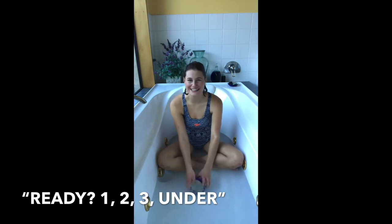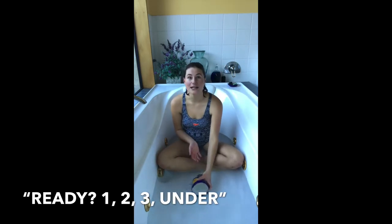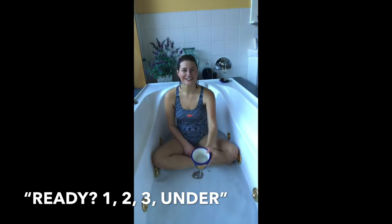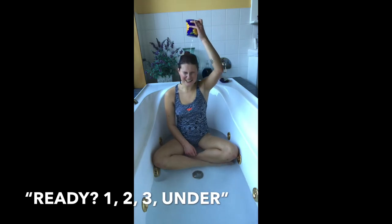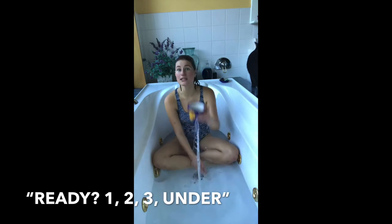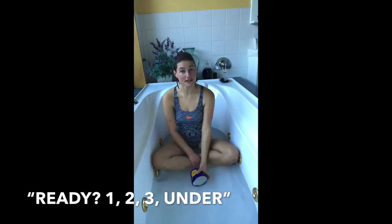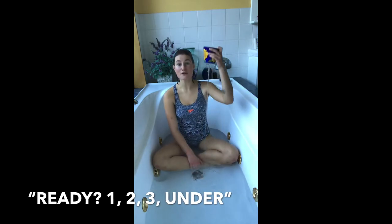Before we do anything that's going to go over our face or our kid's face, we're going to make sure that they're recognizing that cue. So when we're coming up — one, two, three — these guys are going to be closing their eyes and getting ready for that water to be poured over them. We're not going to pour water over their face until they're ready, and they show us they're ready by closing their eyes. So we do the one, two, three, ready, under.